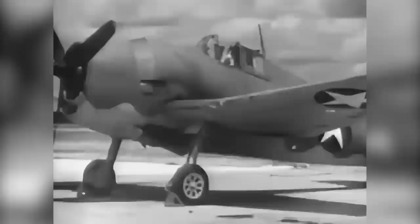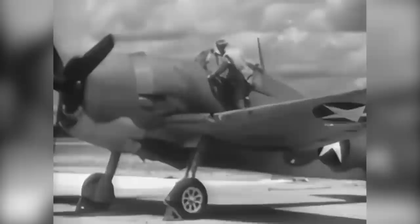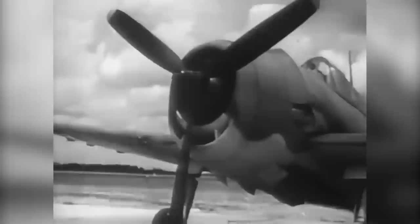As this picture has demonstrated, the F-6F has no adverse flight characteristics. She is relatively easy to fly, and her armament packs a real punch. Appropriately named the Hellcat, this airplane is known to be a match for any adversary — a fact already proved by the results of actual combat.